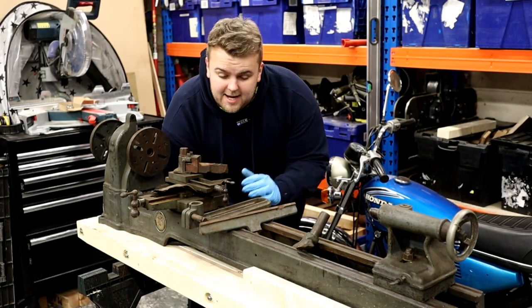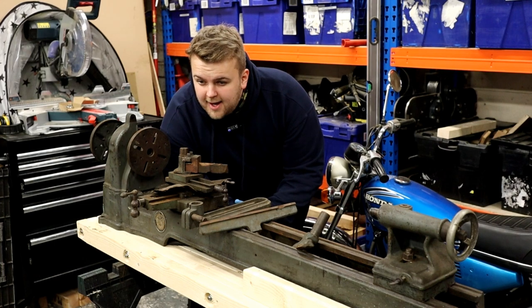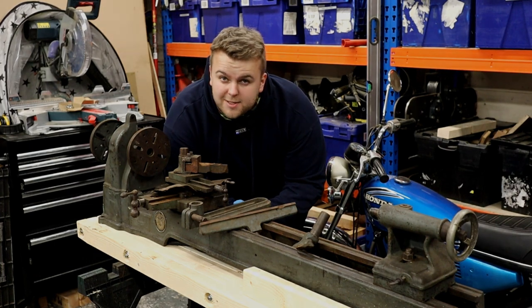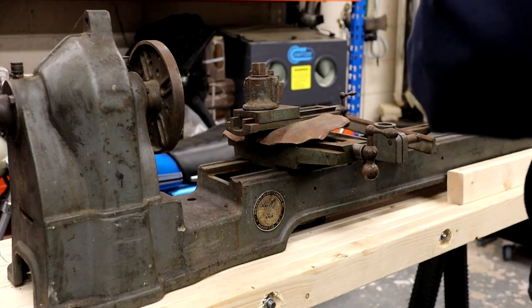Welcome back to my designs, I am James and this is my new woodworking lathe — a new project and something I'm quite excited about. Let's jump straight into it and see what we've got, let's get started.